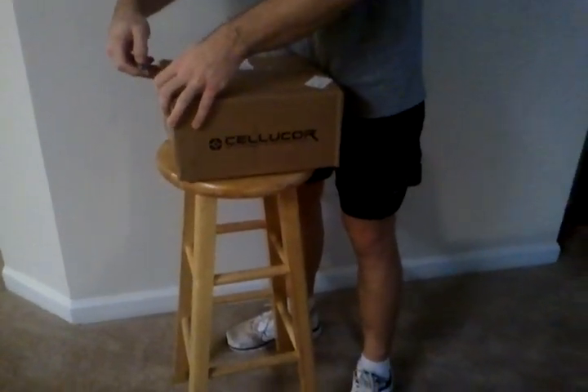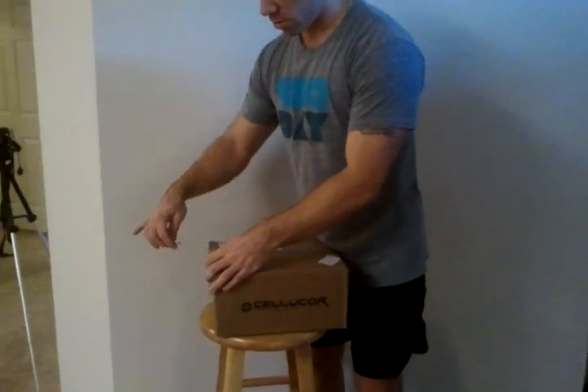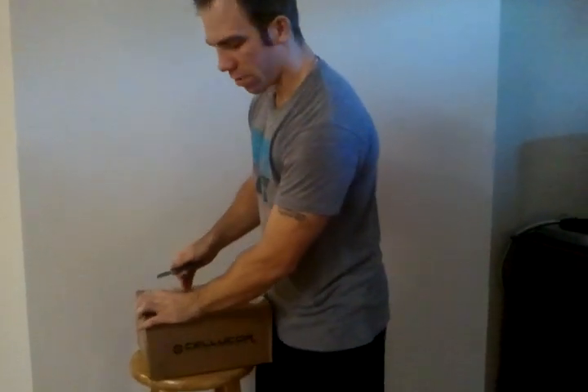Hey everybody, this is the fourth box I got from Cybercore today. I believe I have some M5 because that was on back order for a while, so hopefully there's some M5 in here. And probably some N0 and R3, but we'll see.